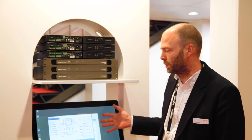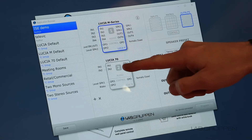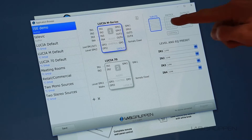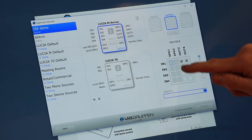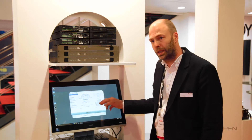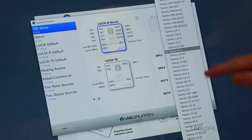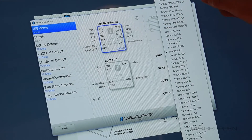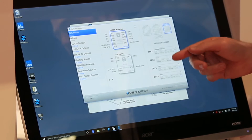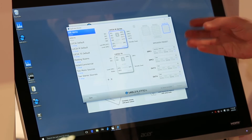Configuration is done with something we call the application browser — a really simple configuration tool. We have four blocks to set up: an input block where you can do four parametrics per channel, shelving EQ, or high pass/low pass; a matrix where you define how you mix the inputs for each output; and an output section where you can select presets for Tanoi cabinets primarily, or do custom EQ for other boxes. You can also define delay per output and limiter settings if you want less than the full power of the amp.